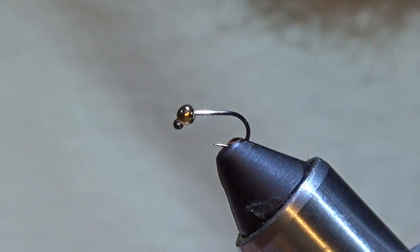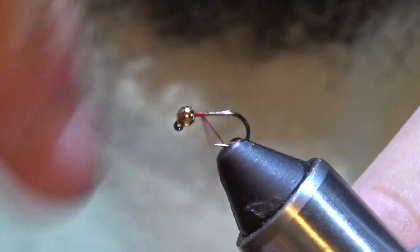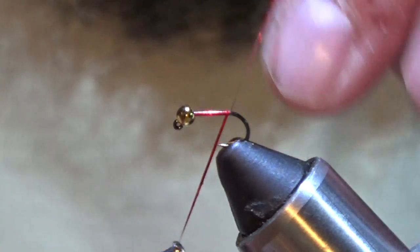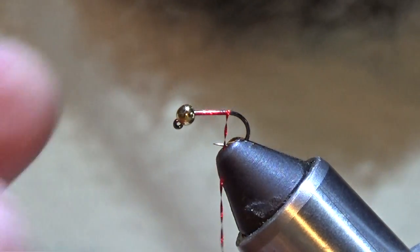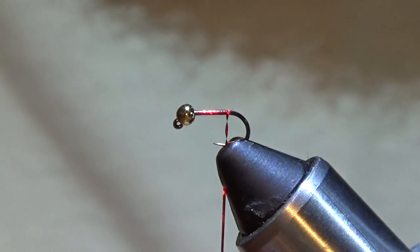We're going to start with this Vivas Small Hollow Tinsel. It's a red. It's got a size 16 jig hook in there — you can do it anywhere from a 12 to whatever. Wrap this down to right where it starts to bend, where you're going to put your tail in. As you work with this stuff, make sure you continue to spin your bobbin so it doesn't get all jacked up on you, because it will rotate and get kind of squirrely.